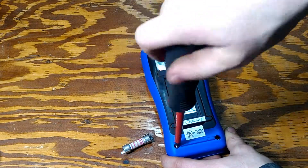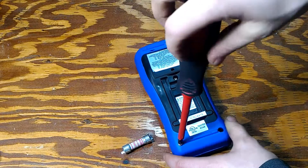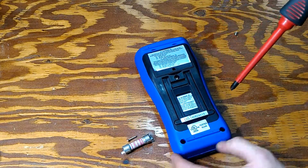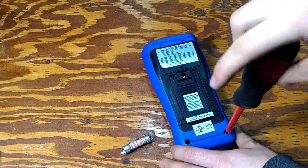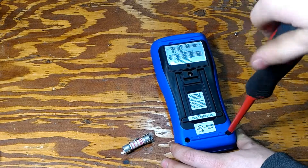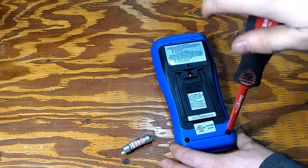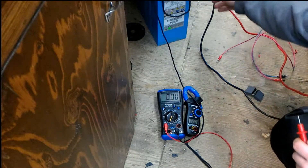The opposite thing happened to me when I was testing my UPS design — I blew up the fuse even without reaching the current capacity. I'll show you what happened in a second.